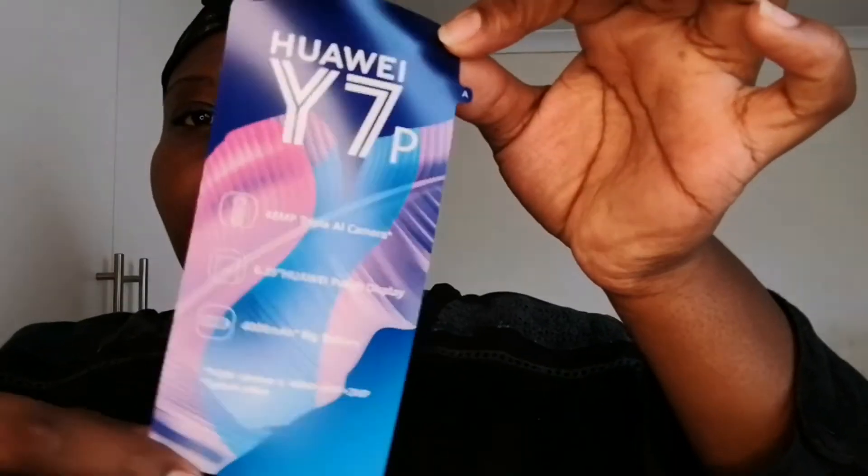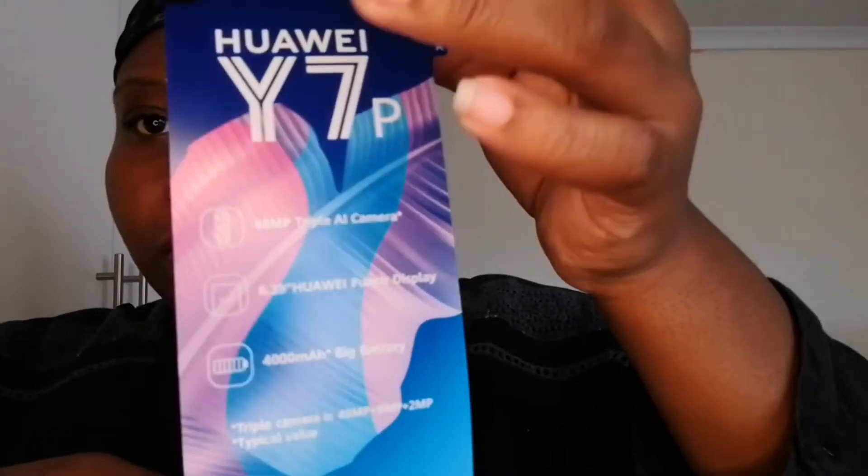I purchased the SIM card from Mondo — it's like a third-party provider, so it's not a contract phone. This is the cover you find on the phone when it's new. The box says it has a triple camera, a 6.39-inch Huawei punch display, a 4000mAh battery, and a triple camera setup: 48 megapixel plus 8 megapixel plus 2 megapixel.